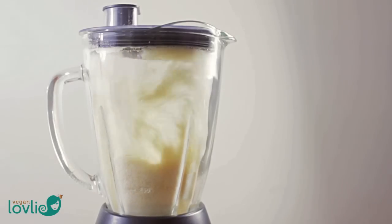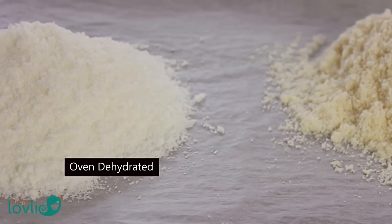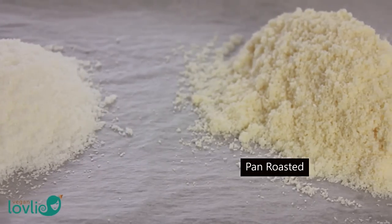Store the coconut flour in an airtight jar in a cool cupboard and use within 3-4 months. Or you can keep it refrigerated to preserve it for longer.